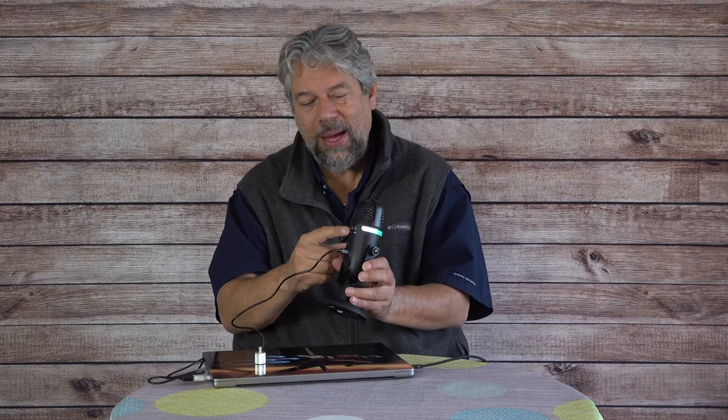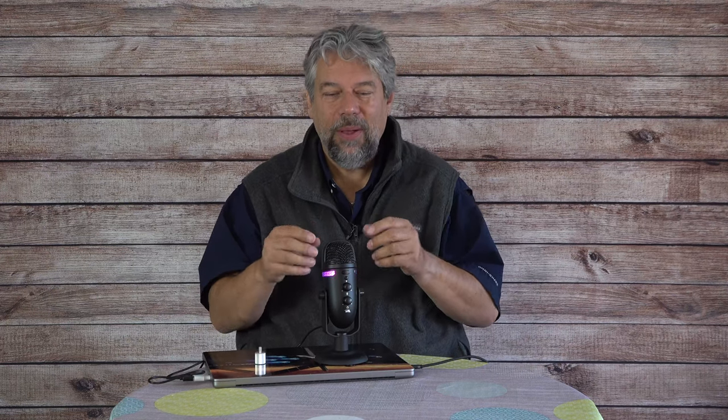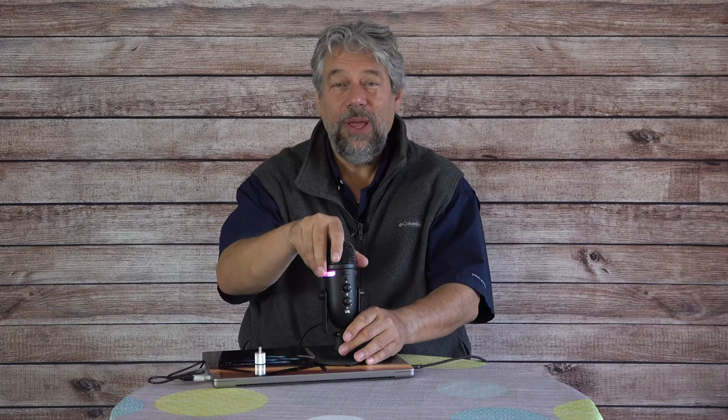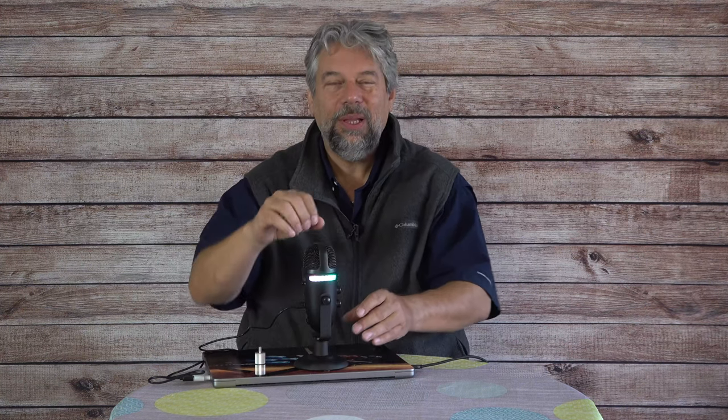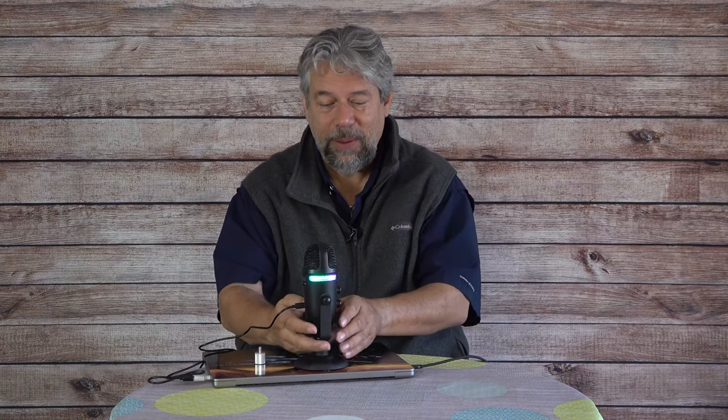There's a button on the back that lets you switch between a cardioid pattern, which is generally biased towards the front of the microphone — typically what you want — and omnidirectional. If you're interviewing someone, you just put this in the middle of the table and it's going to pick up audio all around it with the same level of quality and volume.